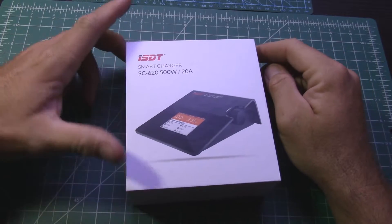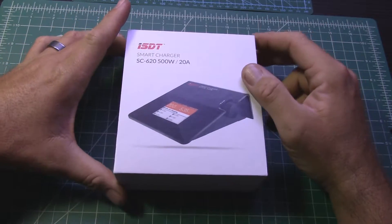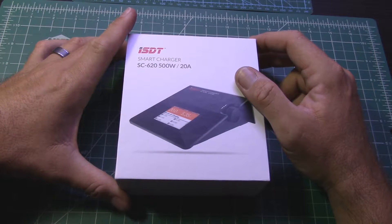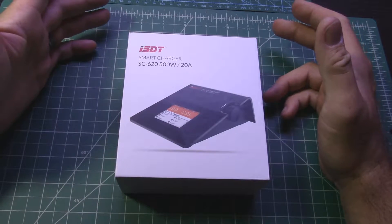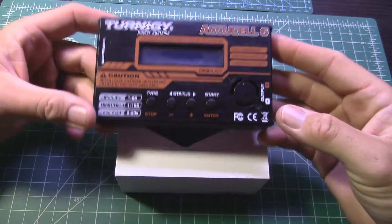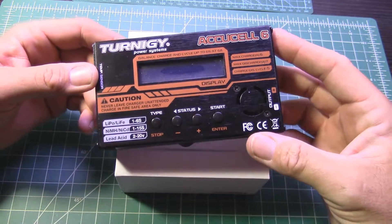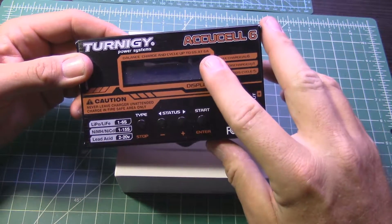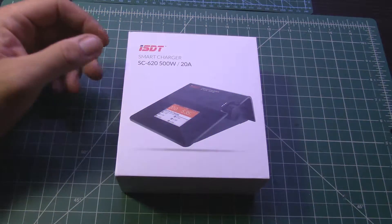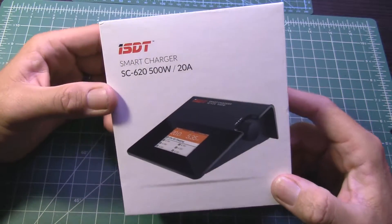Hey everybody, wanted to make another video about a new charger I got. I was looking to get a new charger because I wanted to be able to charge more packs at once and maybe do it a little quicker. What I've been using is old faithful here — a lot of people have seen this, does the job great, but it is limited at how much it can charge at once. The amperage is only at six amps, so I wanted to get an upgrade.